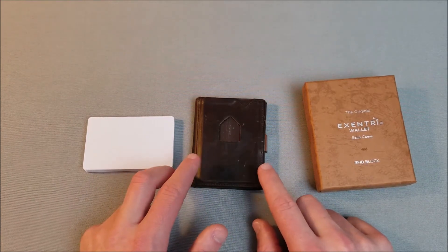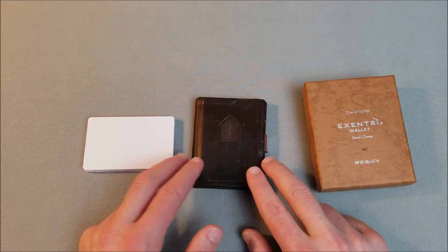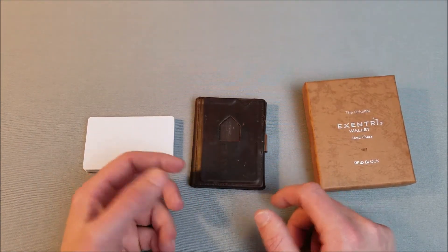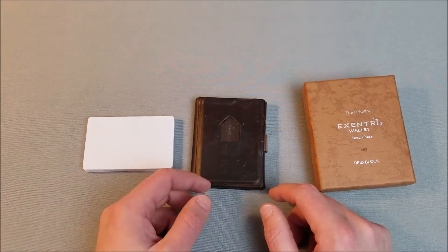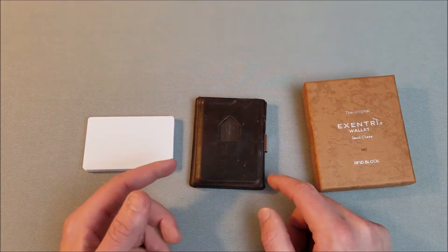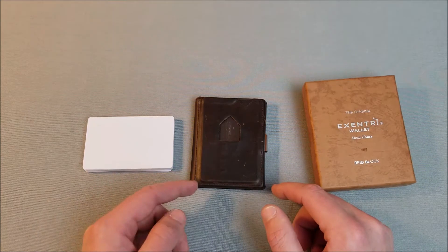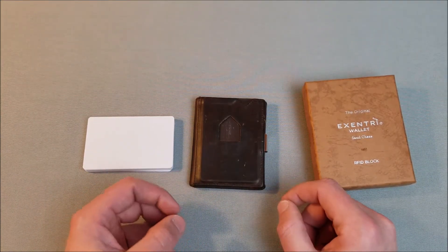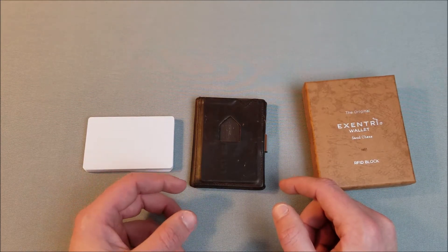It's kind of a lot for a wallet, but it's a high quality wallet. The thing with wallets is that once you buy them you can use them for a long time. You don't need to be buying them every year or every six months. So spending $60 on the wallet you want is not a terrible use of your money if you're gonna keep it for a while.